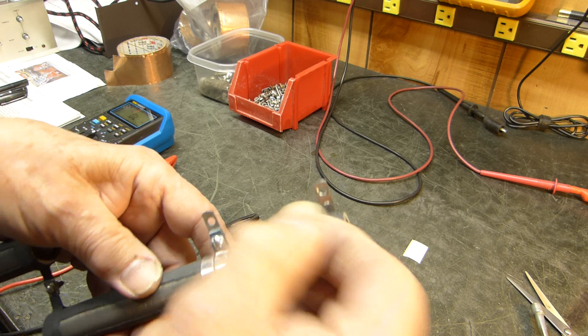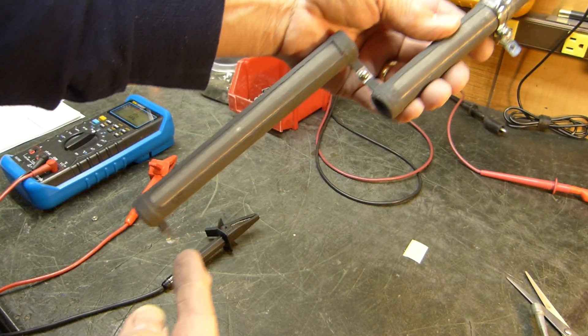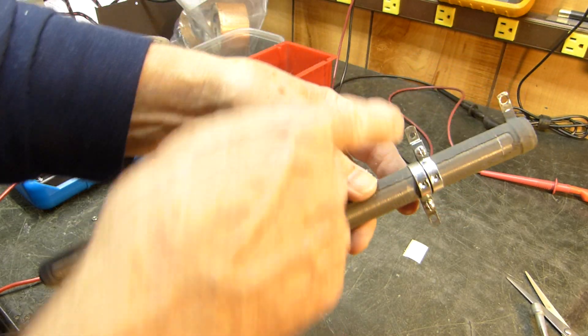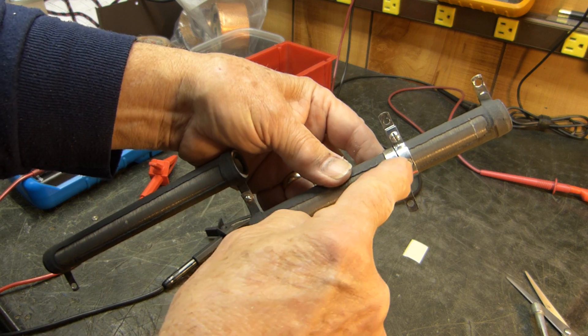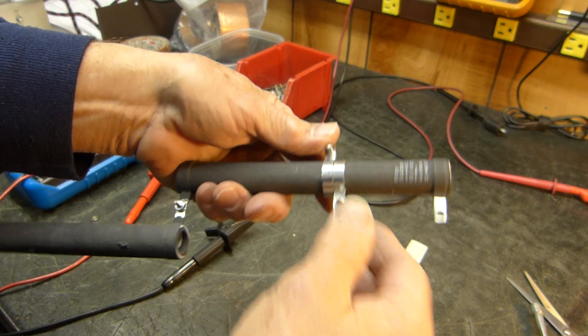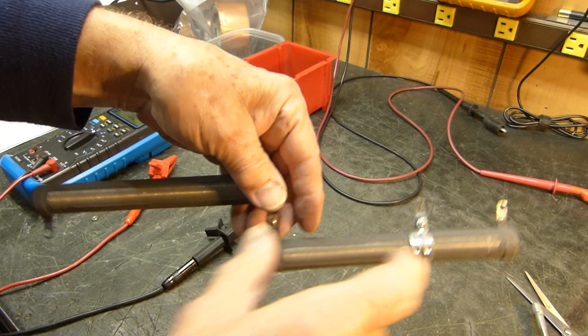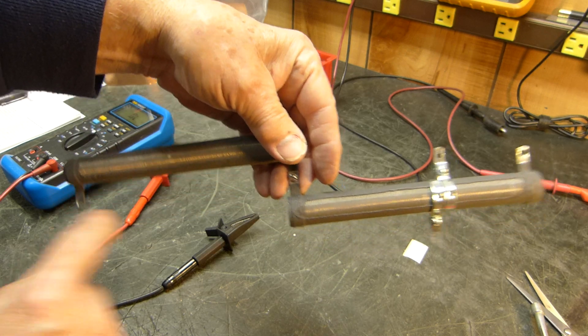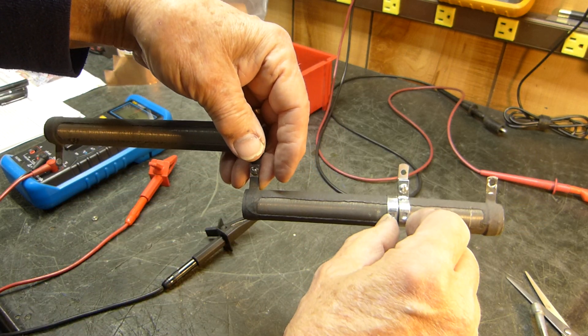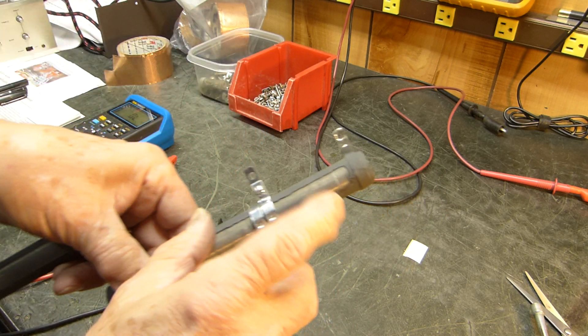I needed 8,000 ohms so I got 8,000 from here to here, and then this little tiny pickoff point right here — which I'll have to do some adjustments on — is where I'm going to be measuring. It's a voltage divider. I need an 8K load from here to here, and then I'm going to pick off a small amount down here for my oscilloscope. But that's not the point of the video.